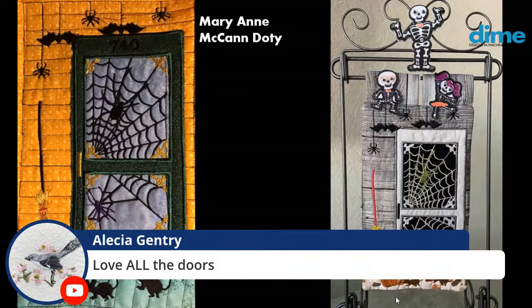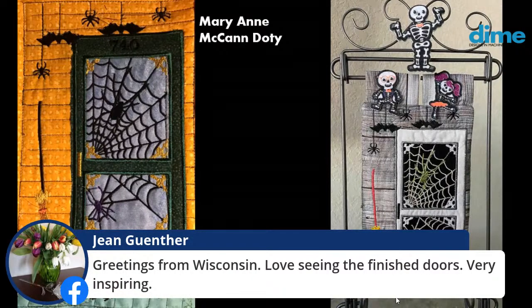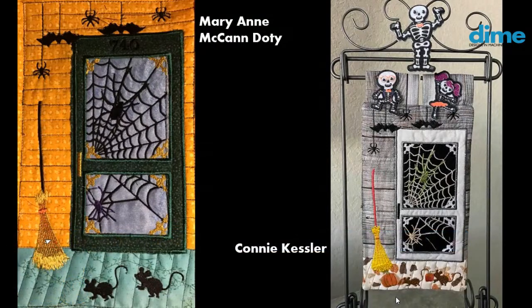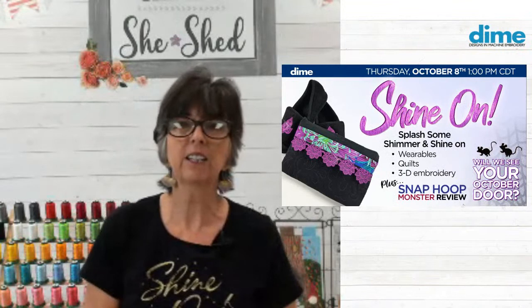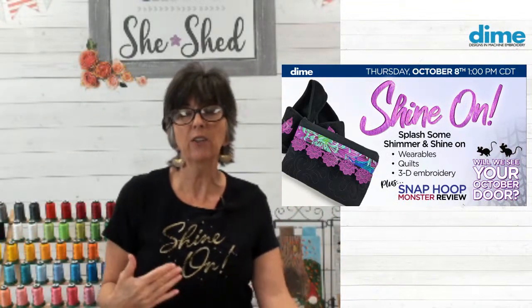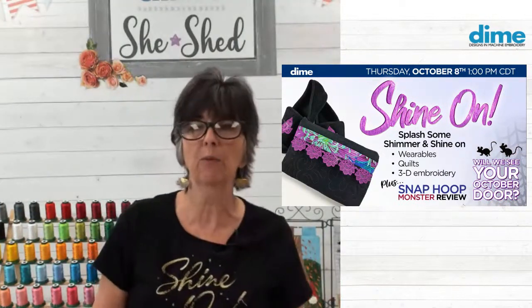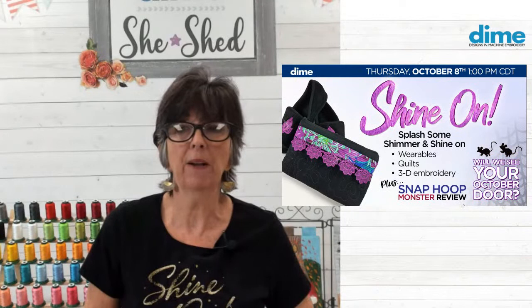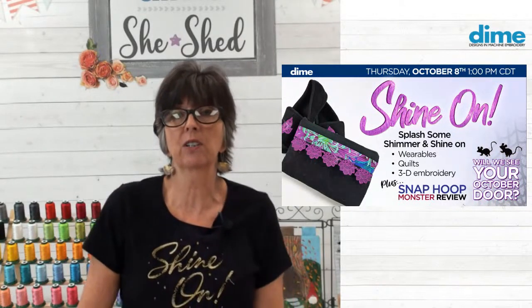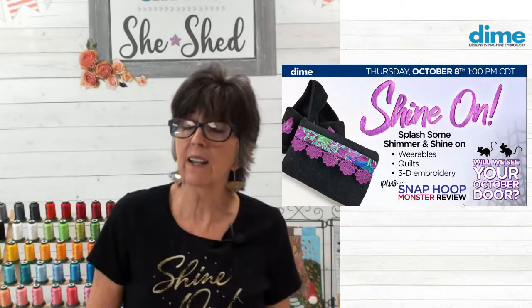Alicia says she loves all the doors — I do too. Jean Gunther, thanks for joining from Wisconsin, one of my favorite states. Now let's talk about why we're here today, which is all about metallic thread. You'll notice I'm wearing my shirt with a fun sketch design I purchased from Urban Threads — they have great embroidery designs for metallic thread. We do a lot of lace and quilting in metallic thread, though we don't specifically digitize for metallic thread.